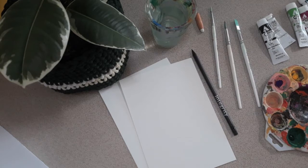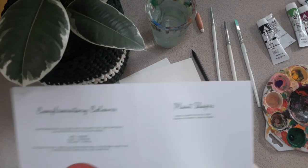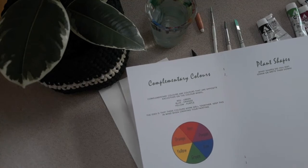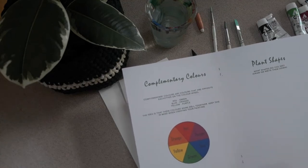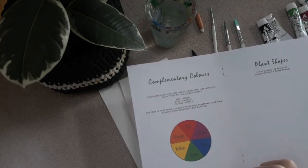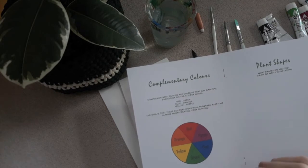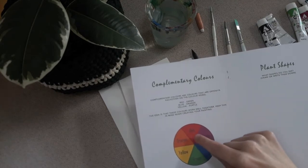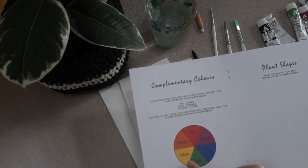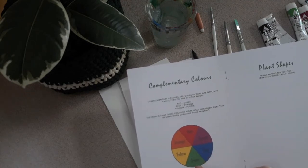So the first thing we need to think about when we're painting is what colours we're going to use. You've probably all seen one of these before — a little colour wheel. So the things we need to think about are what are our primary colours. We've got red, yellow and blue as our primary colours, and then to make more colours you mix those. If you mix red and yellow you'll get orange, if you mix red and blue you'll get purple, if you mix yellow and blue you'll get green.